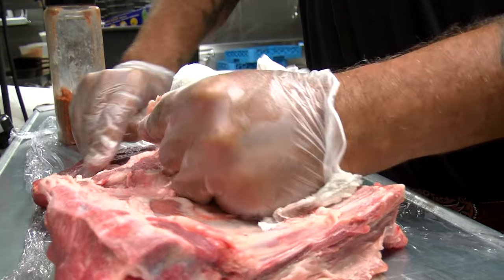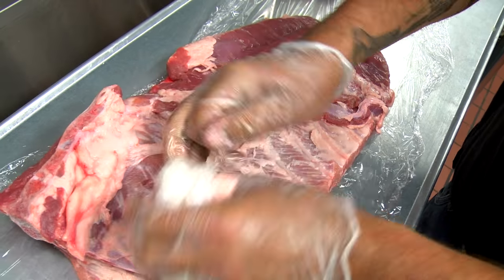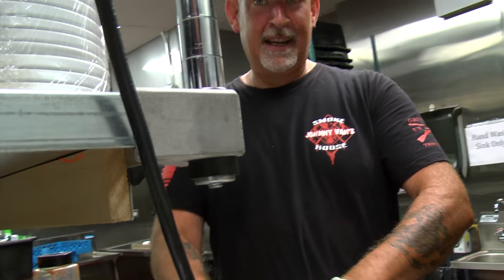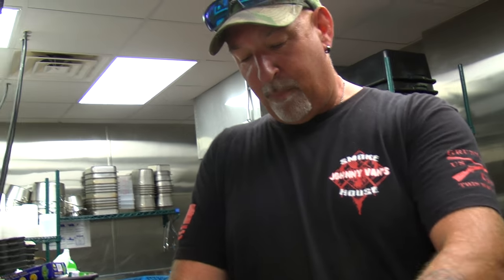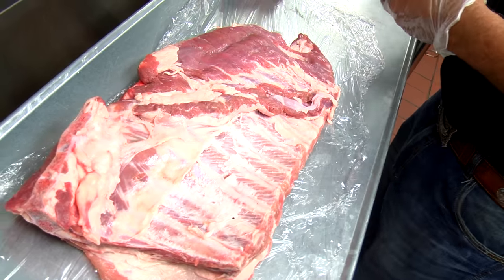If you don't peel the ribs, that membrane is gonna get really really tough. Easiest way to peel ribs: number one, wear some gloves. Cover your paws, guys — things we do with our hands, if we're gonna put it in our own pie hole that's fine, but not the food we're making for our friends.